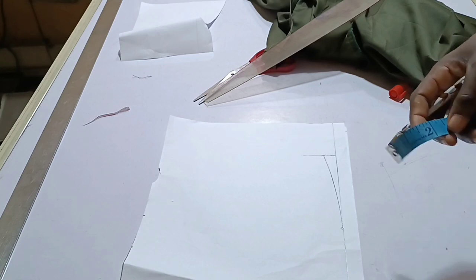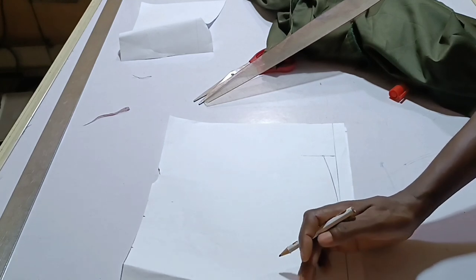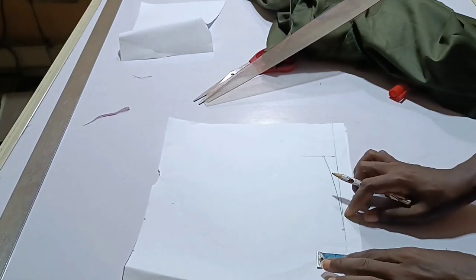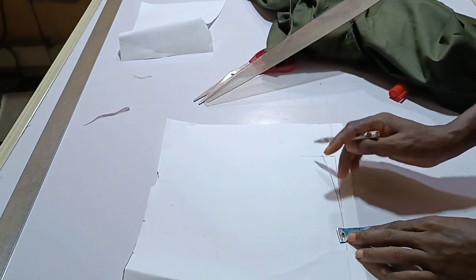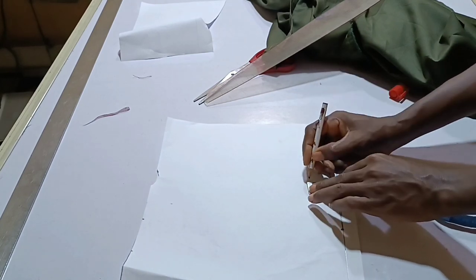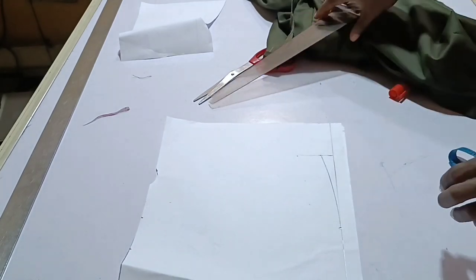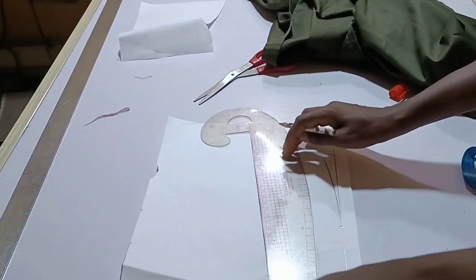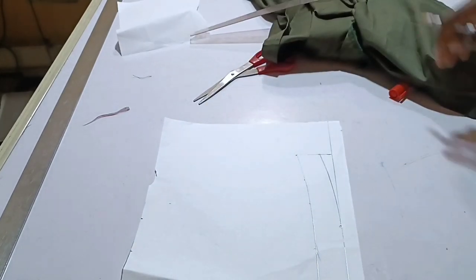After this, go ahead and measure your collar stand. For the collar stand you can use between one inch to 1.5 inches — I'll be using 1.25. Measure the 1.25 across the collar stand. Note: you are not going to measure on the straight line; you are going to use the curve line as your guide. Place your measurements on the curve line, not on the straight line. Then use your curve to connect the points.